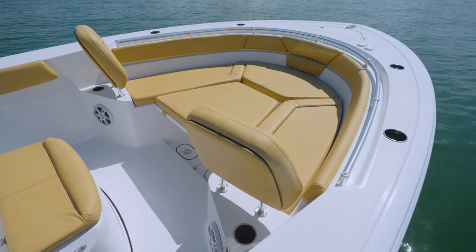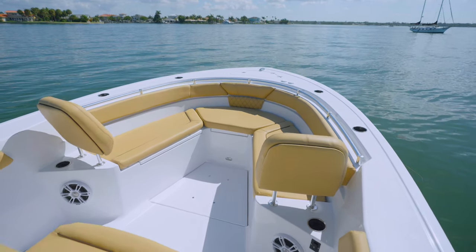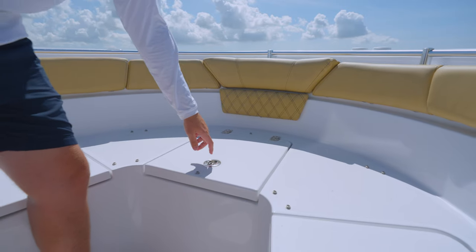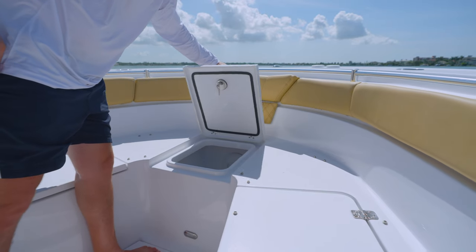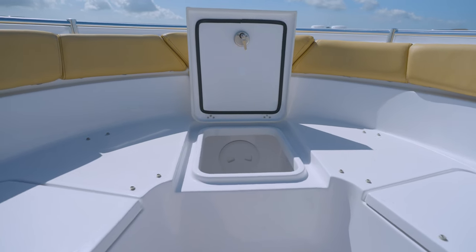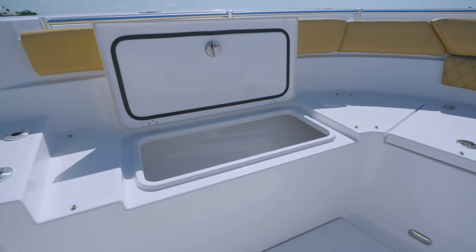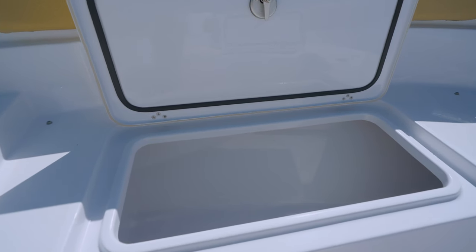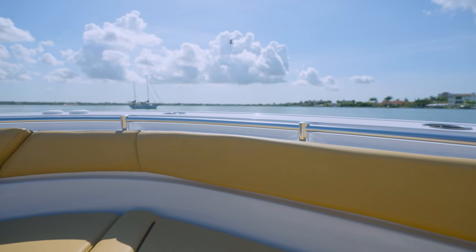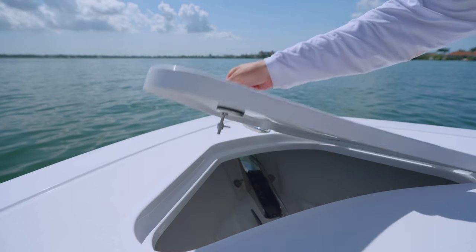When not in use, lower all the way down for a completely flush, unobstructed bow floor. Ample storage at the bow with two easily accessible large insulated fish boxes under the seats, which double up as dry storage and a deep center storage compartment. There is a curved grab handle for safety, plenty of cup holders, and speakers to play your favorite tunes. Up here you'll find an oversized anchor locker compartment and pull-up cleats.